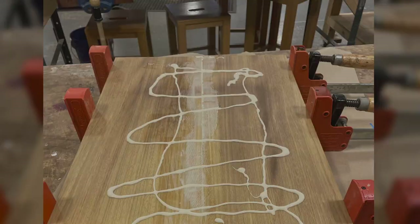Once I'm done designing, I'll move over and glue up my wood and go from there, then prep the wood to be cut out to the shapes I need.